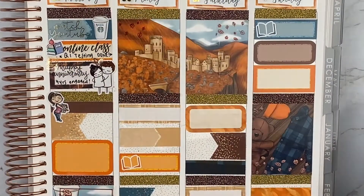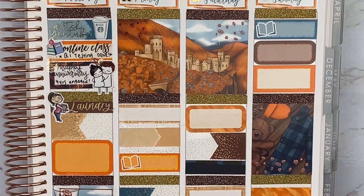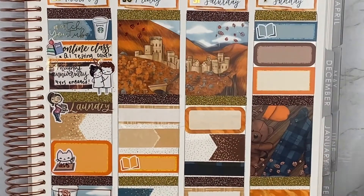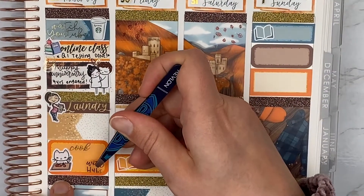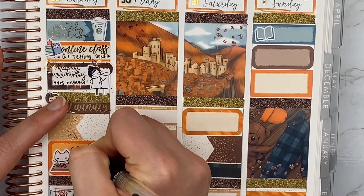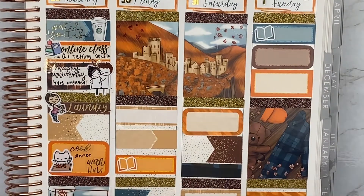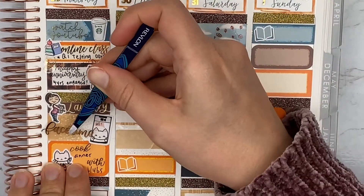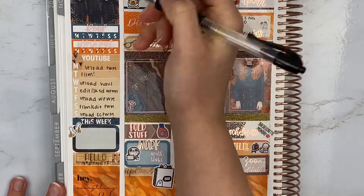I used a little Miss Moss Girl doing laundry with a laundry script from Scribble Prints Co. That cooking cat is from MixiCat Stuff — I used that to mark cooking dinner with my husband since we wanted to cook together to celebrate our little engagement anniversary. The cook script is from Harriet Wright Designs. I also FaceTimed or talked on the phone with my mom this evening; that FaceTime cat is from MixiCat Stuff and the FaceTime script is from Scribble Prints Co.